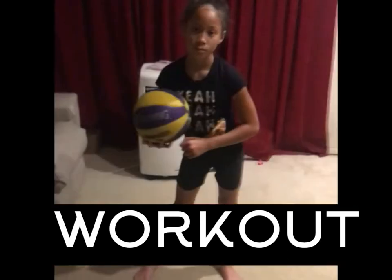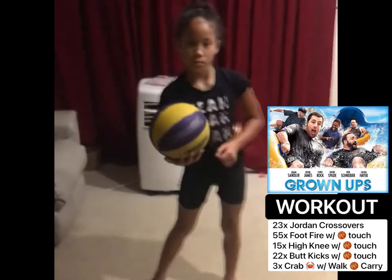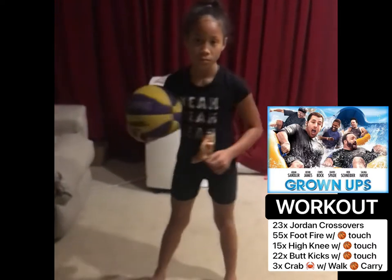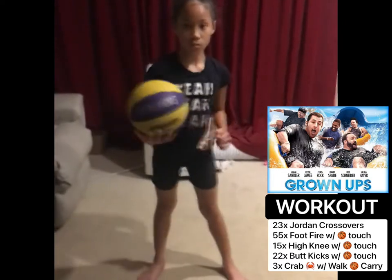This is the grown-ups workout. There are five exercises in the grown-ups workout. The first exercise is the Jordan crossover. You're gonna do 23 of these. You can do it off the bounce or no bounce — your choice. Ready, Carrie?